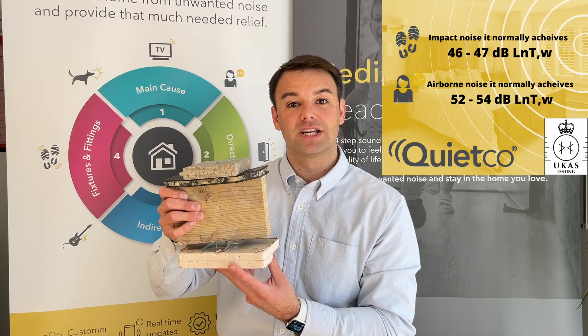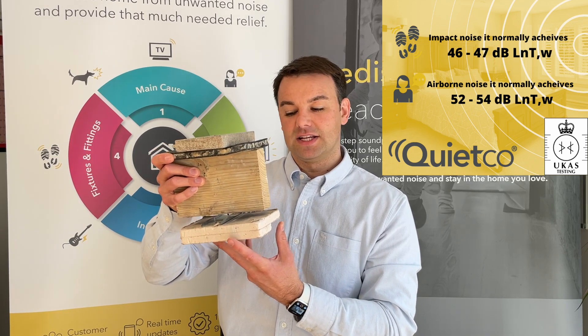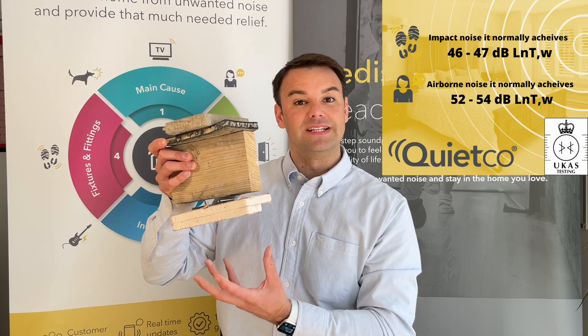For example, in a detached property where you don't want to hear people walking upstairs and you don't want to hear the noise from the TV down below.